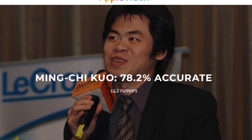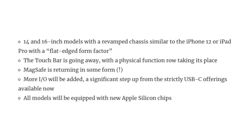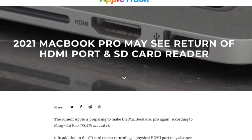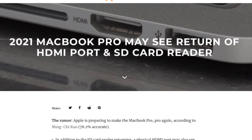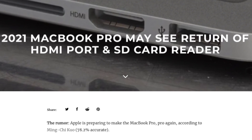The source of this information is MinChi Kuo, and as a recap, what he's told us so far about these redesigns is that we should expect a flat edge design, the lack of the touch bar, more ports, MagSafe, and mini LED. In this recent report, he clarifies on which ports we should see, and that begins with the SD card reader.